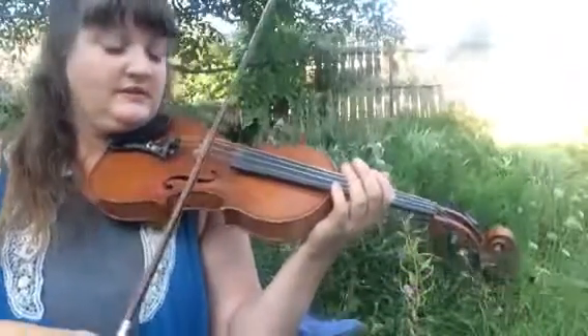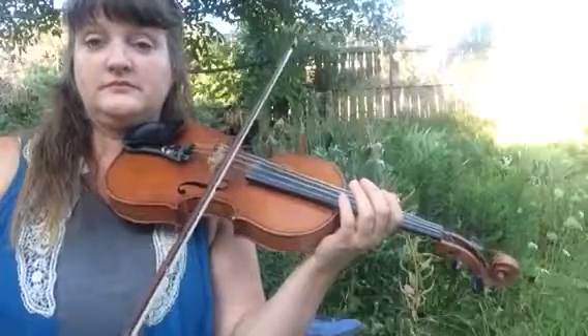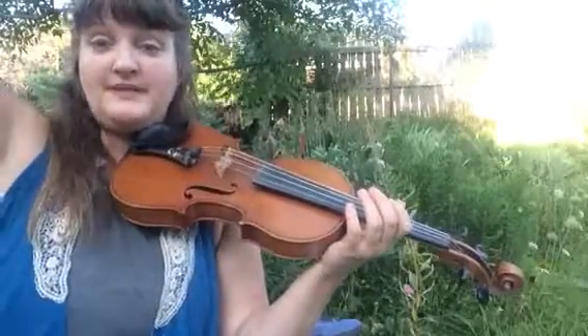The last part of Itsy Bitsy Spider, you just play your A string seven times, and then you lift your bow up and say, Itsy.